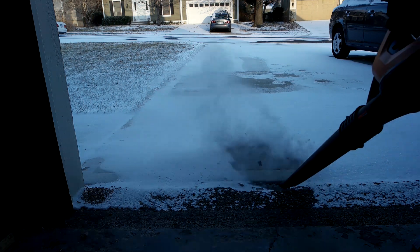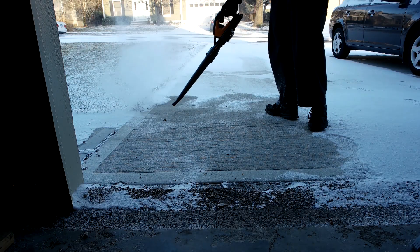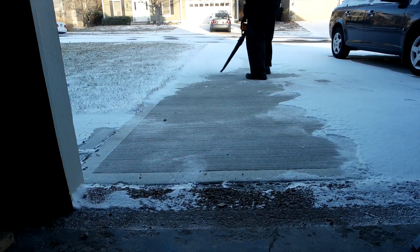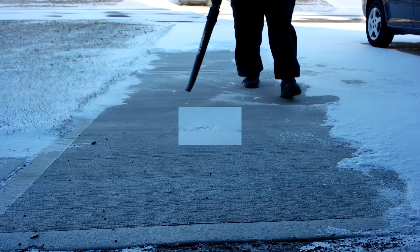Now let's bring out the big guns. I'm talking a leaf blower. I don't have to fight with a shovel. It's easier for me to stand straight upright, and it leaves my driveway nice and clean. And it even powers through some of the thicker snow.